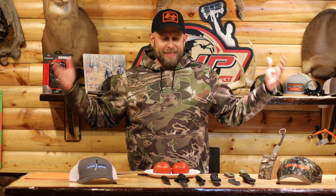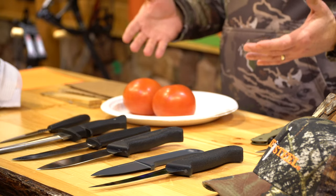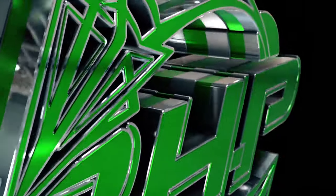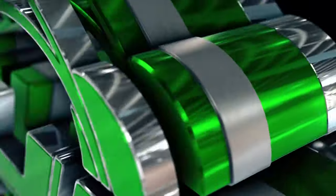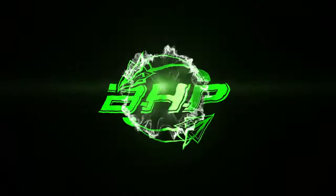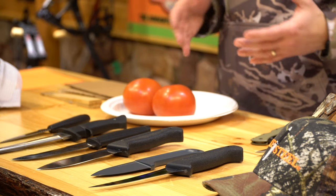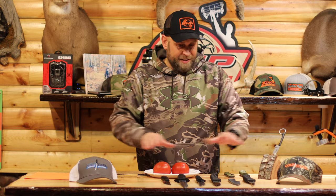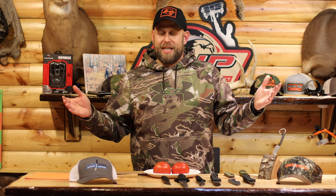Hello everyone and welcome to Test Lab. Today we have a whole bunch of cool stuff from Cold Steel. They sent us a whole box of knives and I took about 10 of them out here. They detail each one — they've got all these different knives, swords, blowguns, spears, and anything that's fun on their website coldsteel.com.